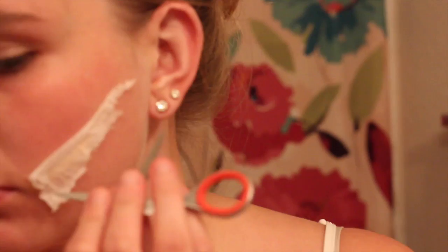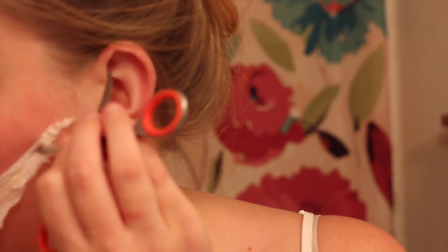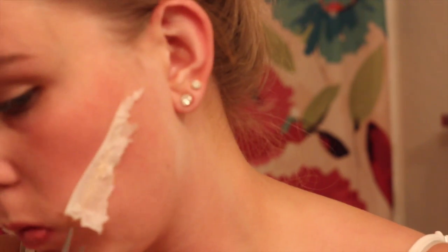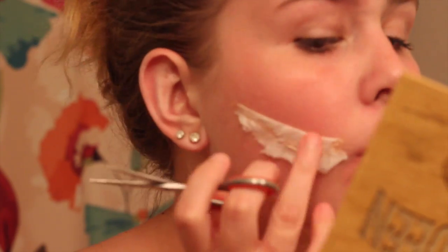I'm going to be taking some scissors — please do this carefully — and I'm just cutting slightly in the middle of the tissue and then pulling it apart.